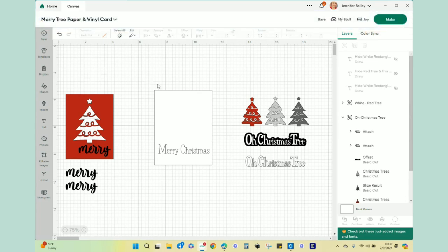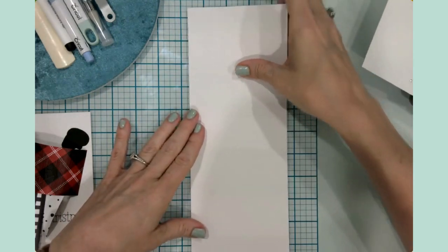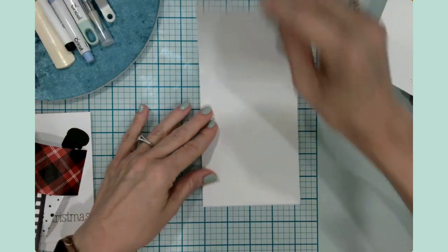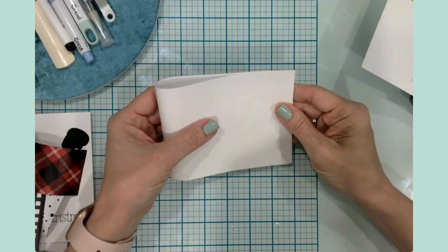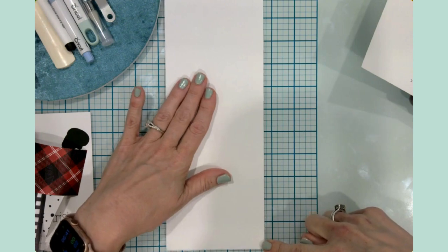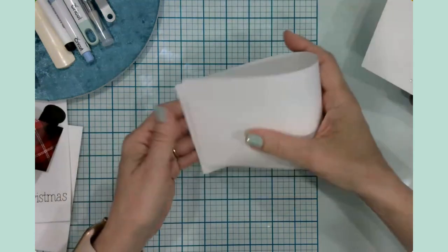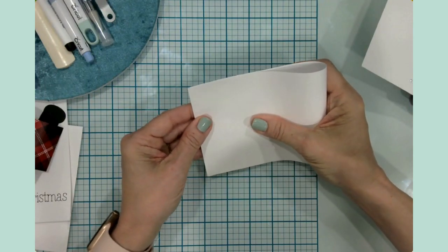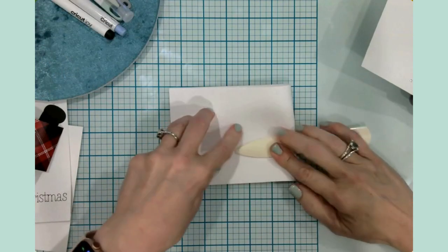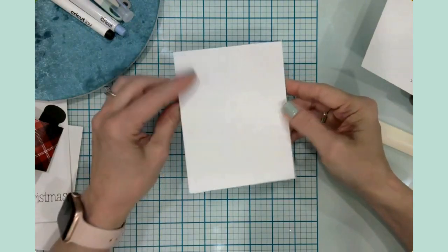I'll leave this link down in the description box so that you can recreate this project if you are so inspired. Let's head back to the overhead camera and start assembling these cards. The first thing I need to do is talk to you about your card bases. I am an A2 size girl — I love A2 size cards, so they are four and a quarter by five and a half. You have a couple of options. I like the top folding A2 size cards. So what I tend to do is take my eight and a half by eleven cardstock and cut it right down the middle at four and a quarter. That gives me a four and a quarter by eleven piece of paper, which I then just fold in half, matching up the corners. Then I grab my bone folder and press it down in both directions — and now I have my A2 top folding card base.